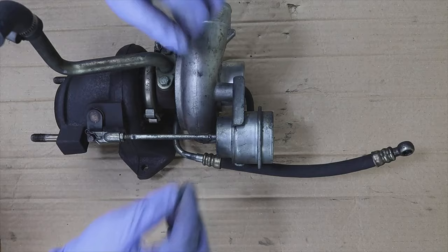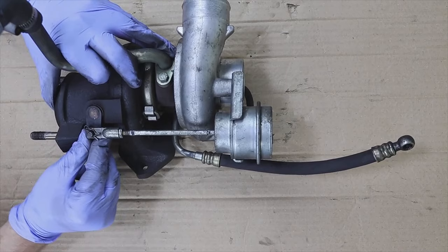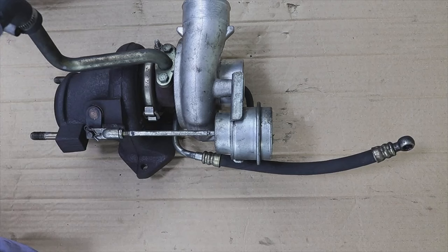Well, this video is to show a simple test that you can do yourself — just apply force here, and if you see that you can move it, that you can open the waste gate by hand, then the actuator is faulty. I hope I have clarified any questions, and if so, do not forget to like and subscribe to the channel.